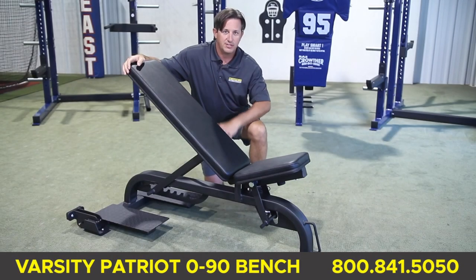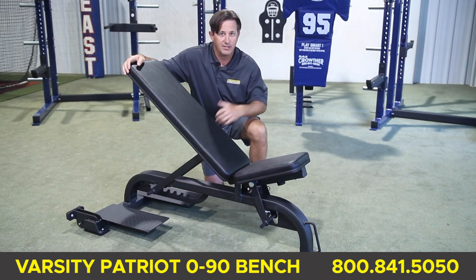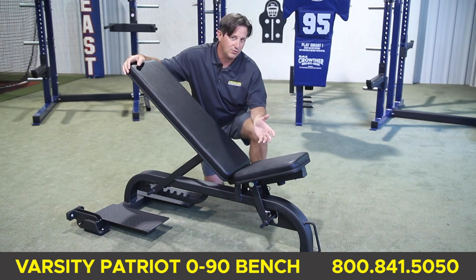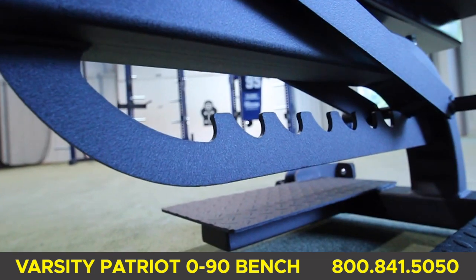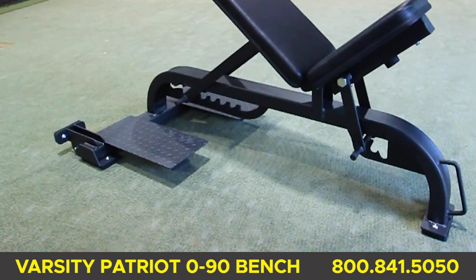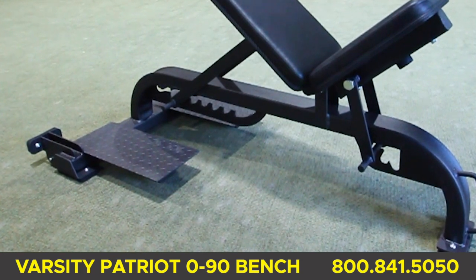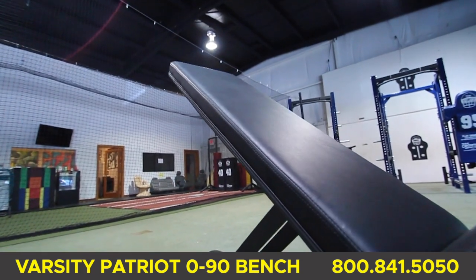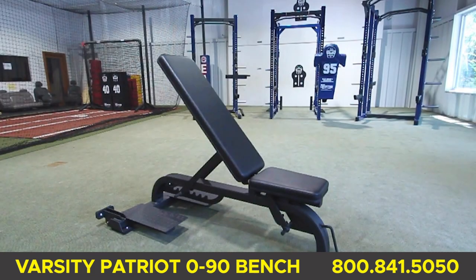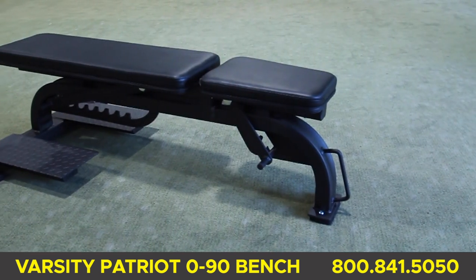The Varsity Patriot 0-90 bench is a ladder style bench. The benefits of a ladder style are easy adjustments for the athletes and no pop pins to fool with or replace. Standard features are two large spotter stands — each area is 18 by 8 inches and made with checkered plate metal. The back and butt pad are firm and covered in durable black vinyl. The back pad has seven adjustments and the front pad has three adjustments.